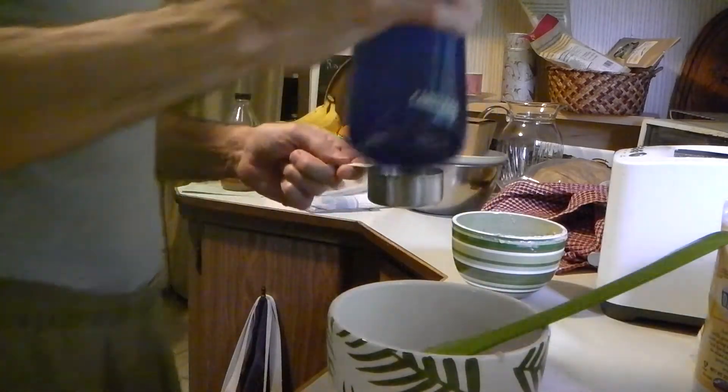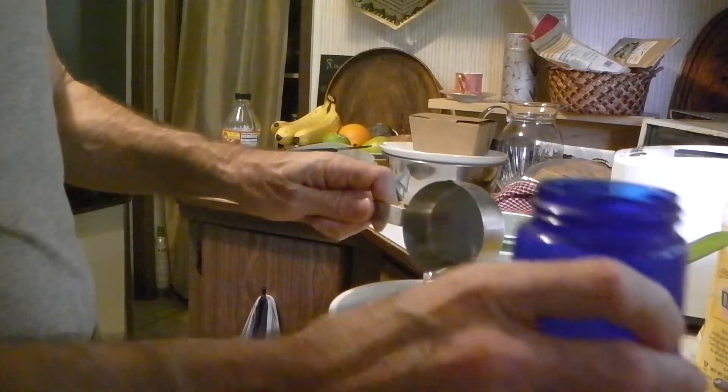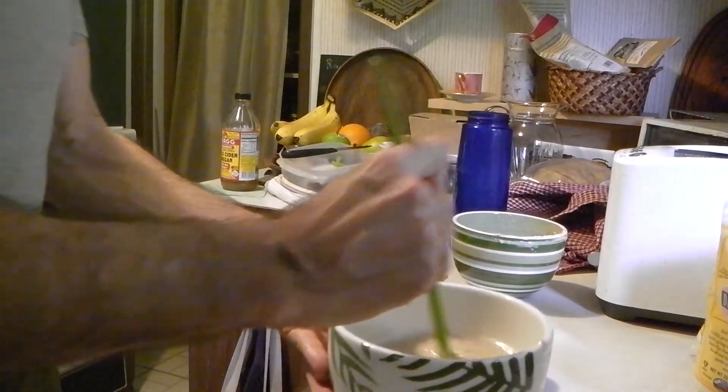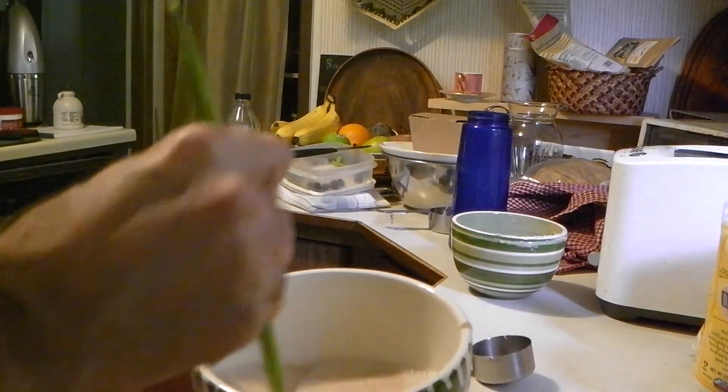We always add the water first — it's easier to mix it that way. Half a cup of water, mix it up. It's very bubbly — you see that? Look at the bubbles.